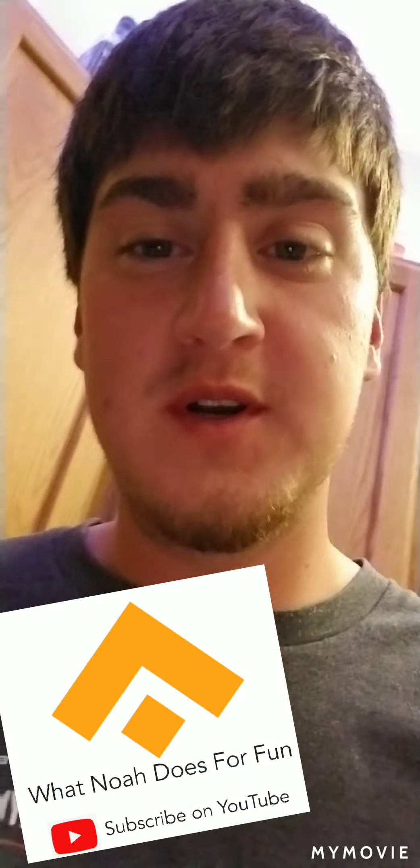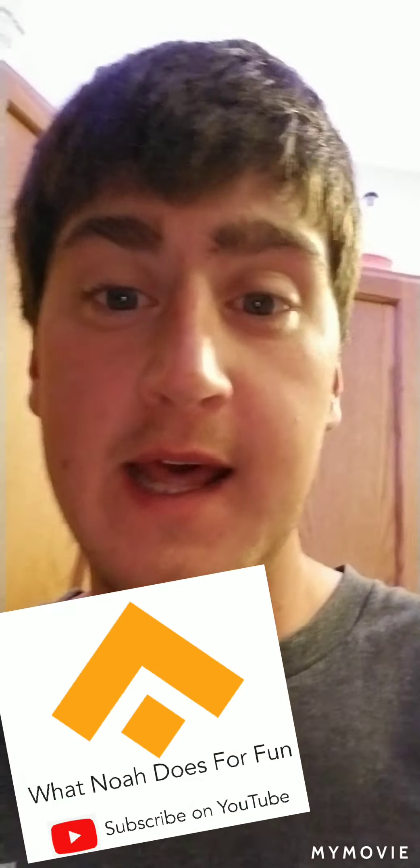Hey everyone, welcome back to What Noah Does for Fun. I got a question for you right away — can you hear this?